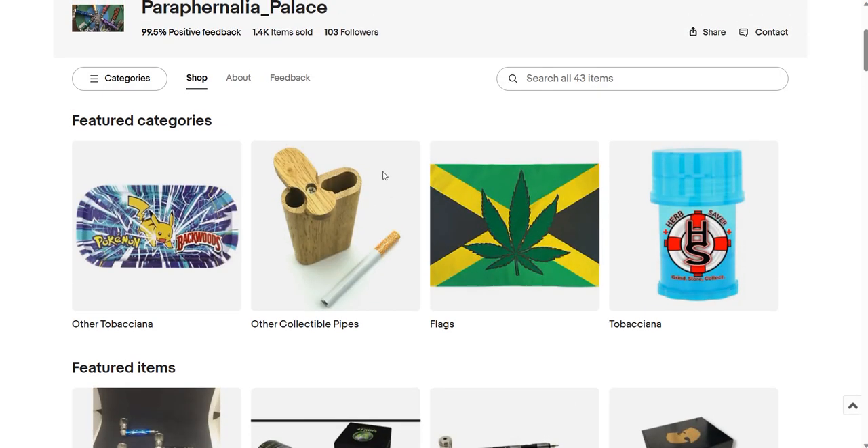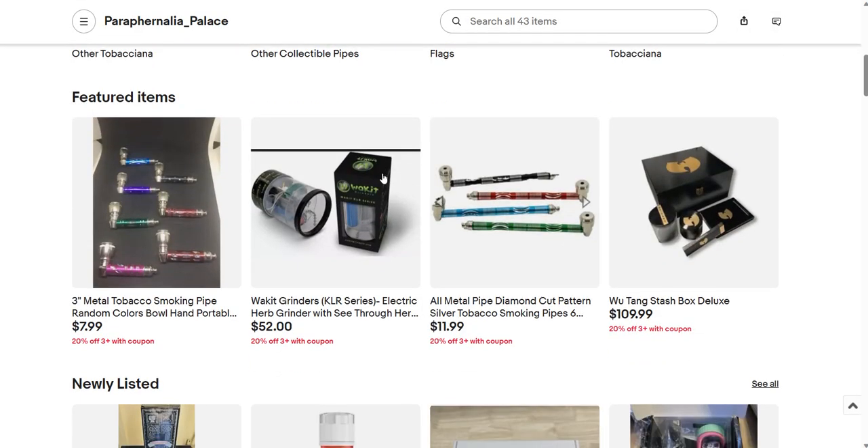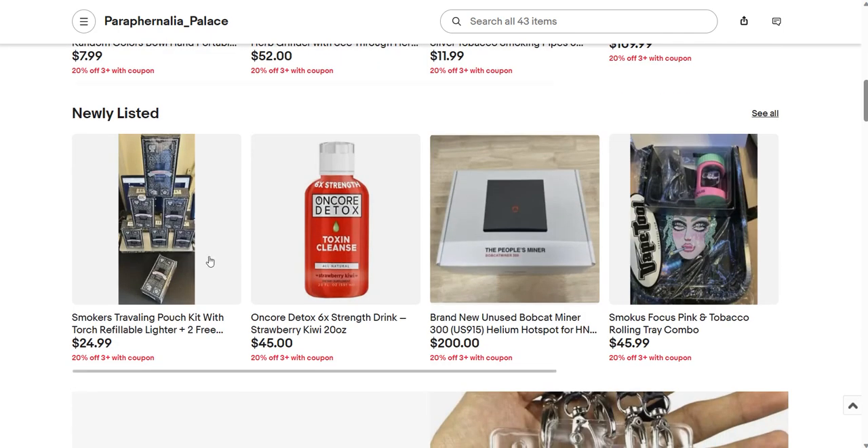You see here, I got a long list of products. I have one more Wu-Tang. Got a handful of these grinders here. And we just got in the Smokers Traveler's Pouch Kit, which I put two extra pieces of glass in.